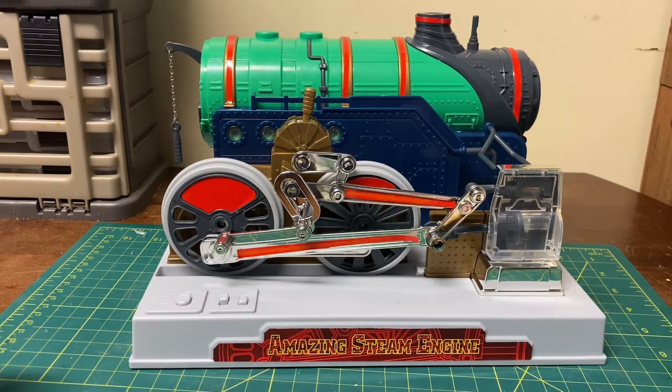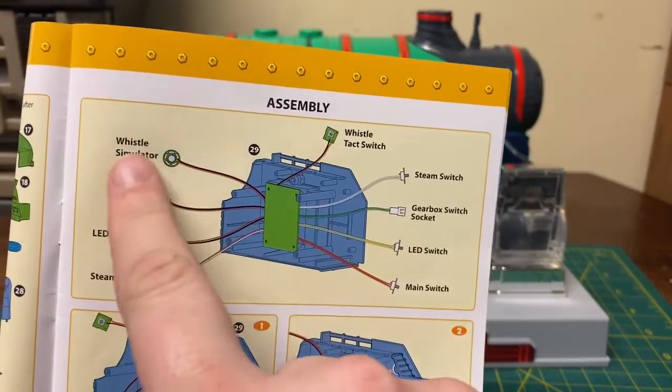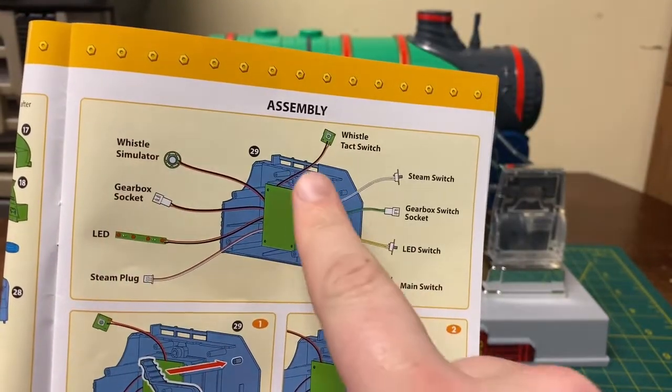That's right Nathan, it is done — and it was a very hard build, wasn't it? Yeah, it took a lot of time. And there's all of these wires — if you look at the diagram, all of these wires are for...